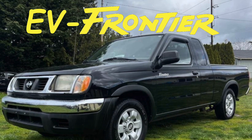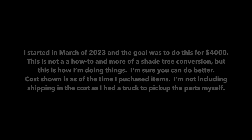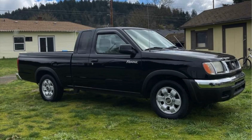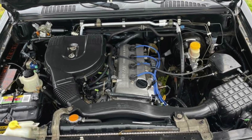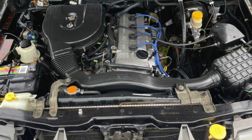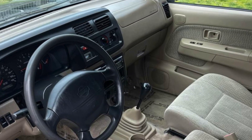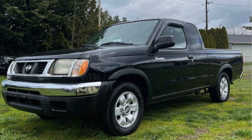Welcome to the EV Frontier. This is my 2000 Nissan Frontier with almost 200,000 miles on it. It runs really great and is in good cosmetic shape, but I was looking for something a little different. In this series of videos I'll show you how I converted my trusty truck and made it an EV Frontier.